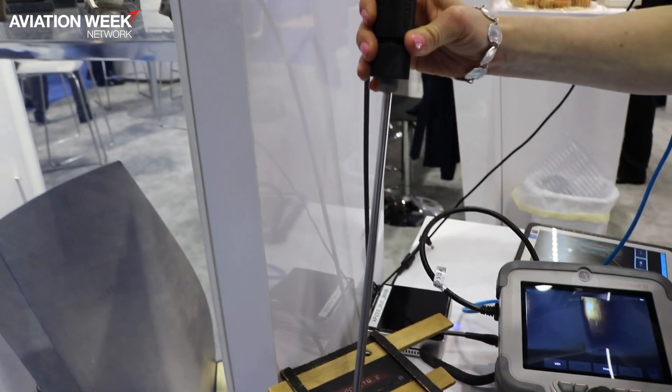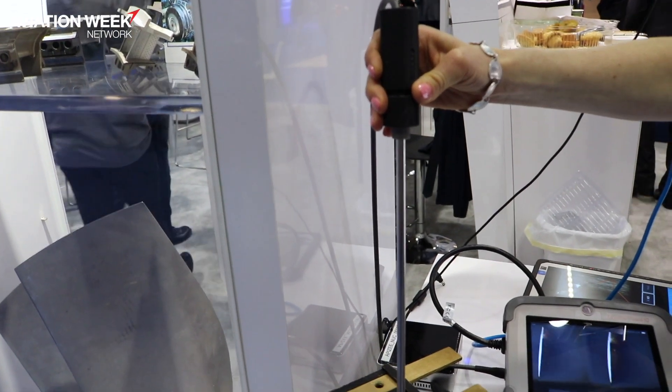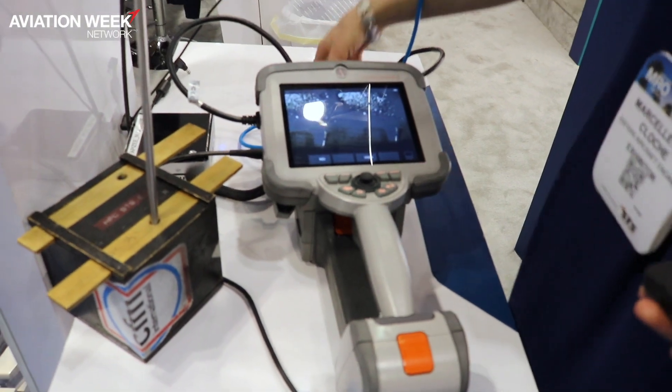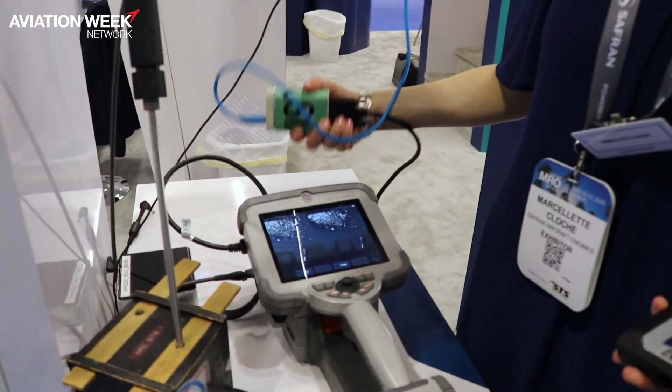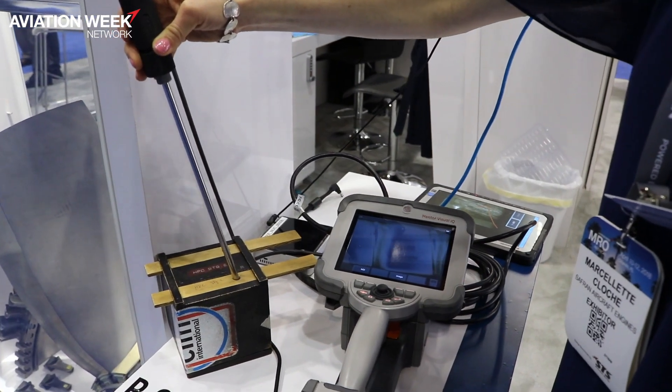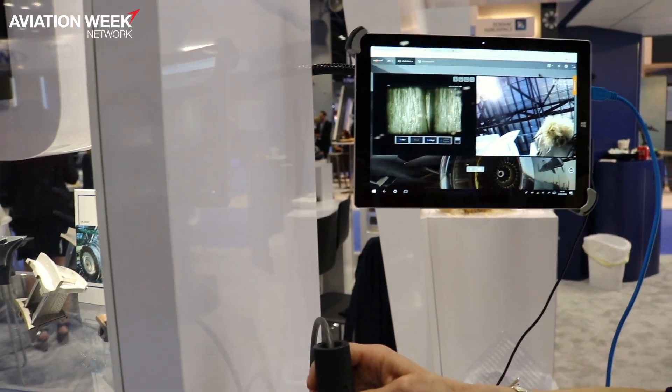So what you see here is a borescope, and what you would need to be able to share your images from the borescope — to connect your borescope — is you would have a couple of cables, a simple converter, a video converter that would be able to put it into your hardware. As you can see here, you can see the images on the borescope.